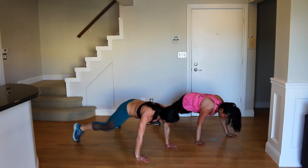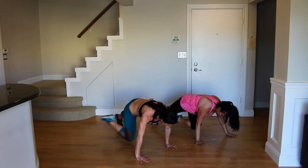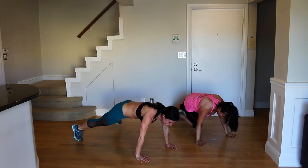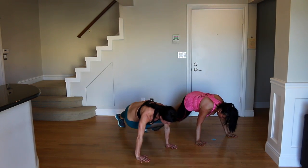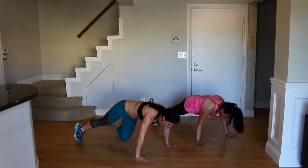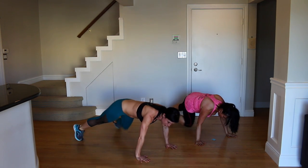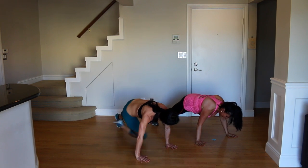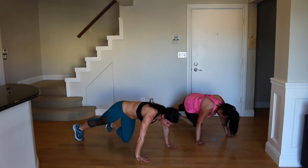Breathe. 20 seconds left for this one. Breathing is the hardest thing. Don't worry about keeping pace with anyone — go at your own pace, but push yourself. Five seconds — you got this. If you have to hold plank, that's okay too.